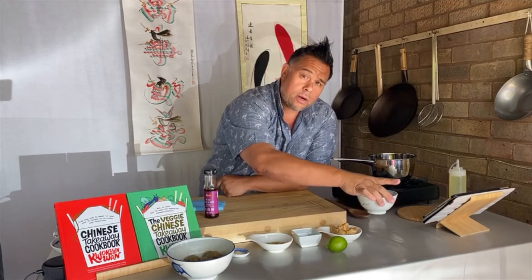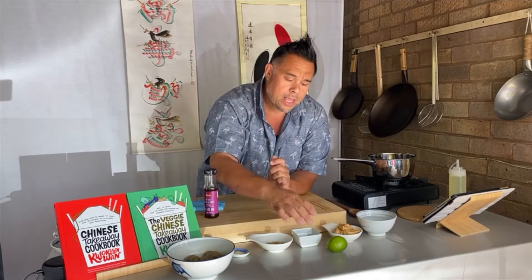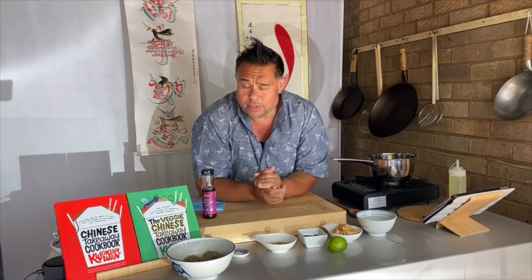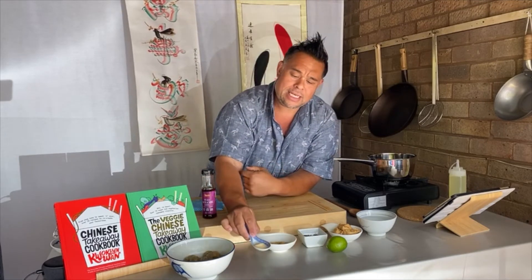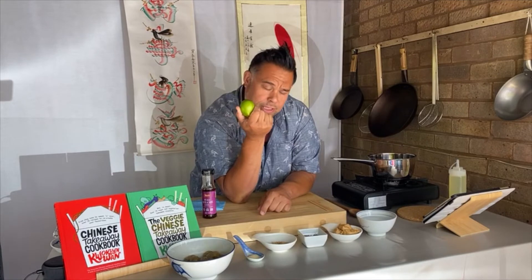For the satay sauce you're going to need: one cup of water, three tablespoons of crunchy peanut butter — smooth works too if that's what you have — two tablespoons of dark soy sauce, which is for colour and sweetness, one tablespoon of brown or demerara sugar — white sugar, caster sugar, or even honey works — half a teaspoon of garlic powder, and we're going to finish it off with a squeeze of lime.